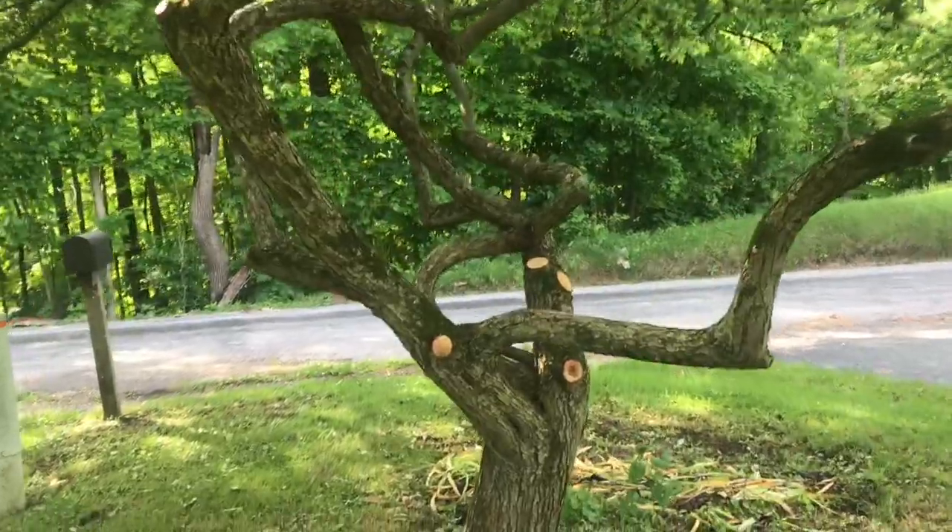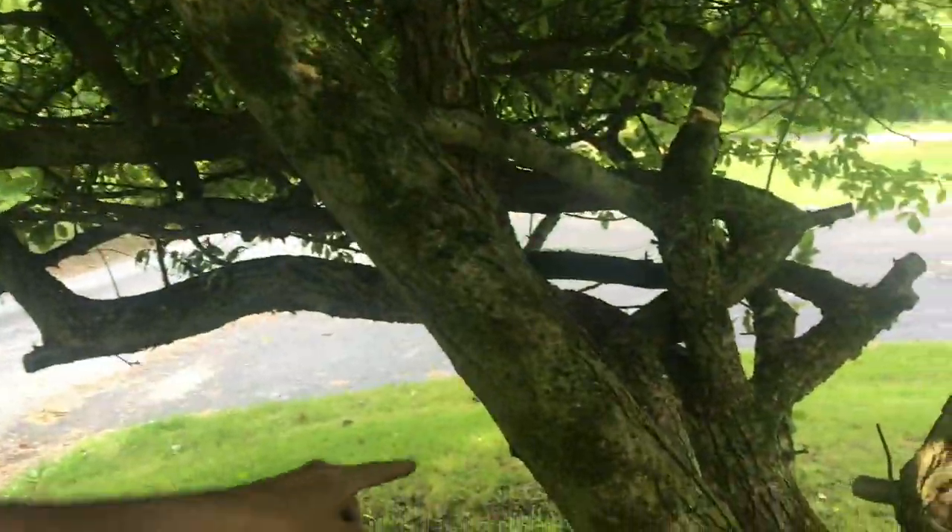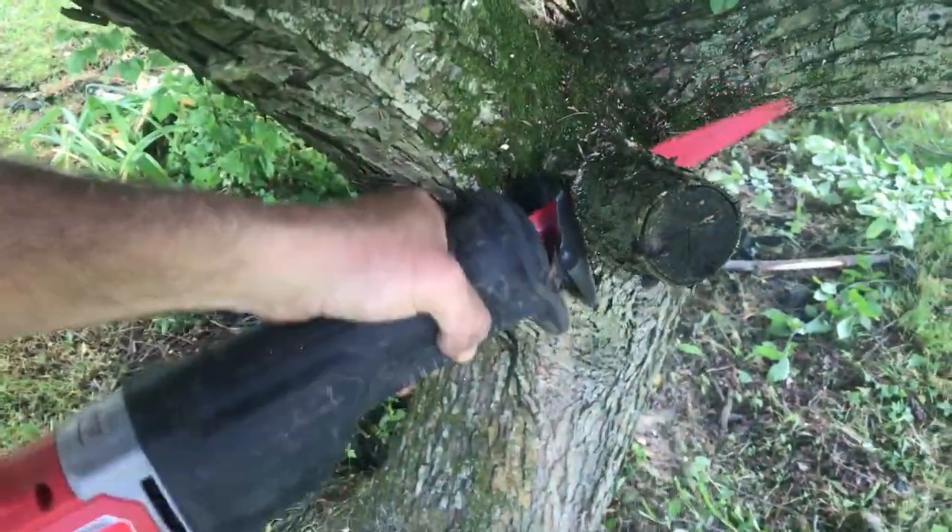In the video, we'll go through some of the decisions of which branches stay and which ones go. Before the tree was pruned, you can see a lot of branches. Now there's a few tools that are really handy when pruning trees — for the bigger branches, we'll be able to use a sawzall and a chainsaw.